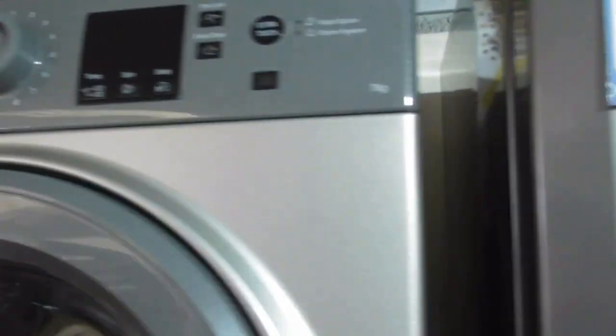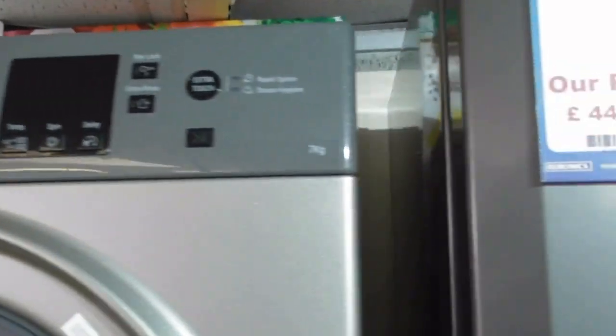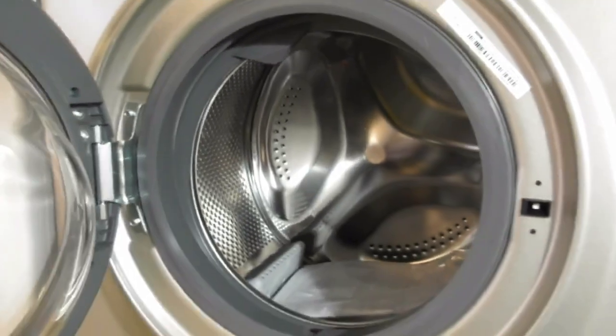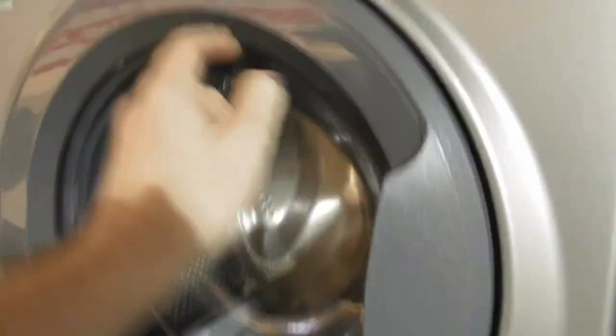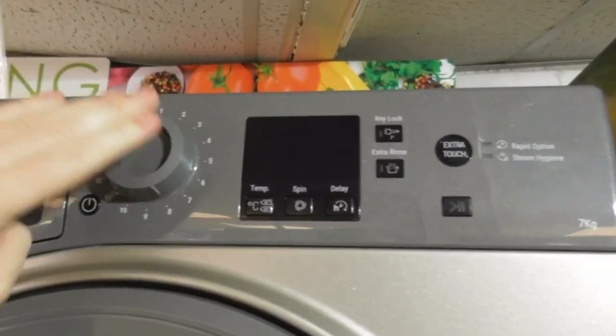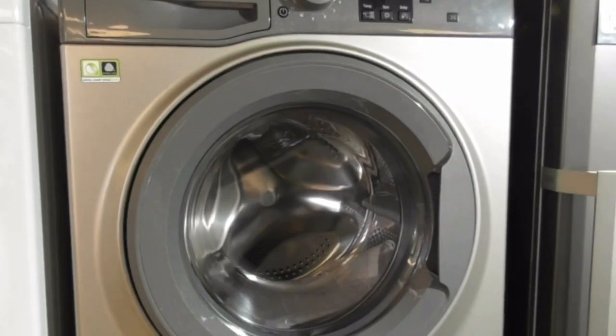We've got this Hotpoint ActiveCare 7kg washing machine — NSWE 743U GG UK. That's the graphite Hotpoint ActiveCare machine.